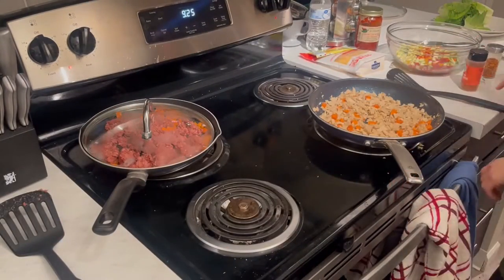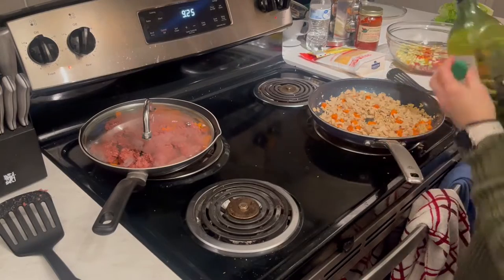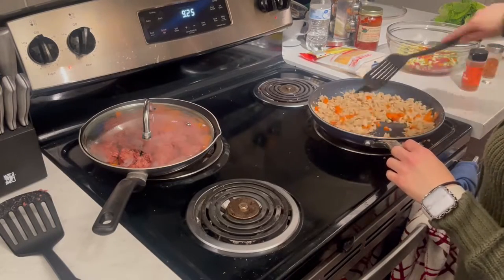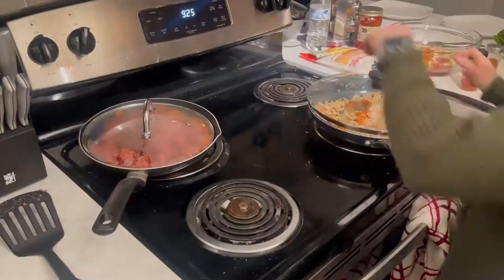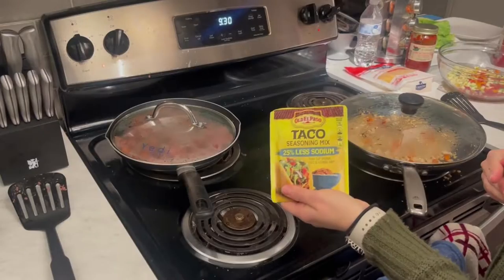The rest of the veggies are going to go into a bowl while the chicken and impossible meat are cooking. Add in any seasoning you'd like — we had taco seasoning in the pantry, so that's what we used.